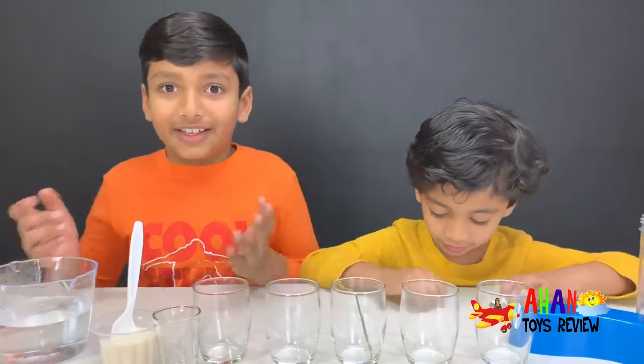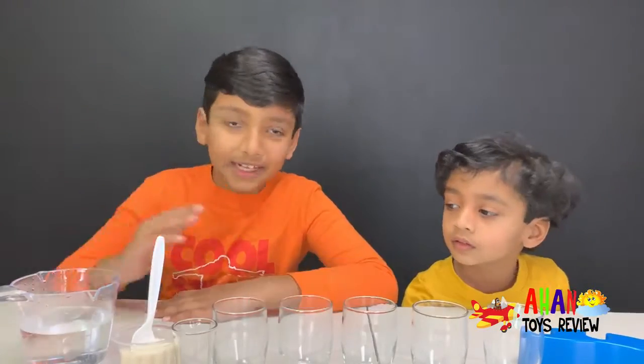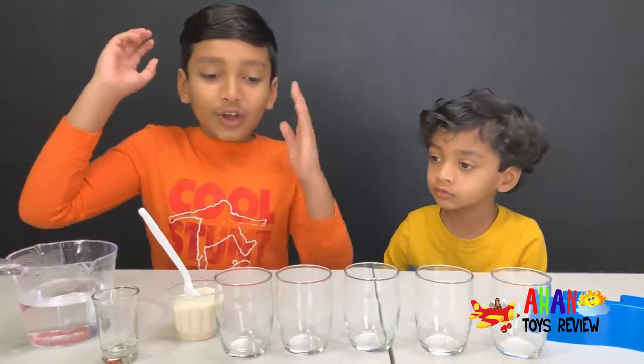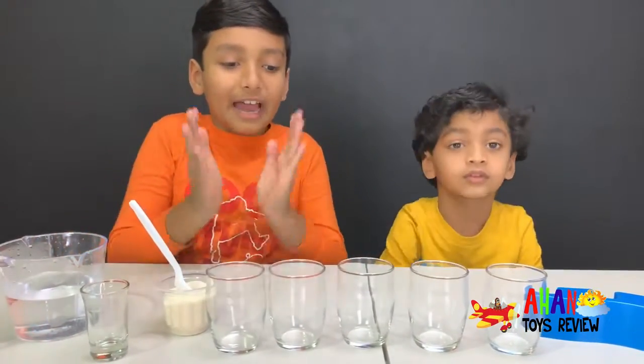Before we do this awesome experiment, make sure to subscribe and like! Let's start! So you have to add one spoon of sugar in the first cup, and add one extra in each cup after that.